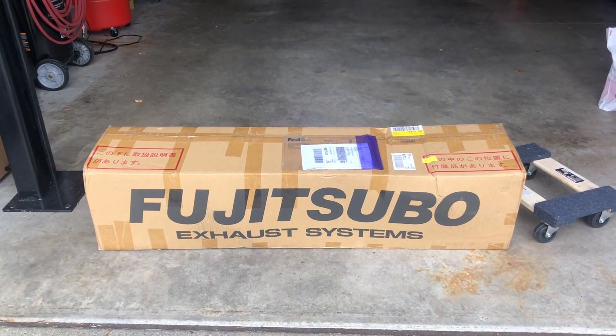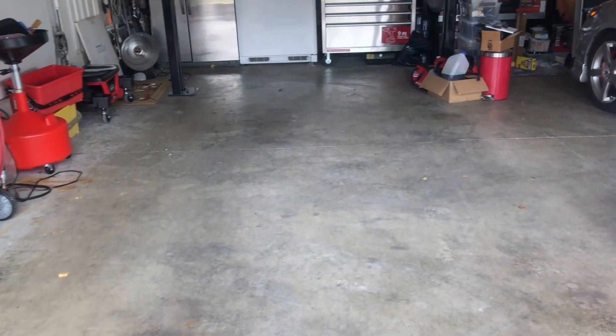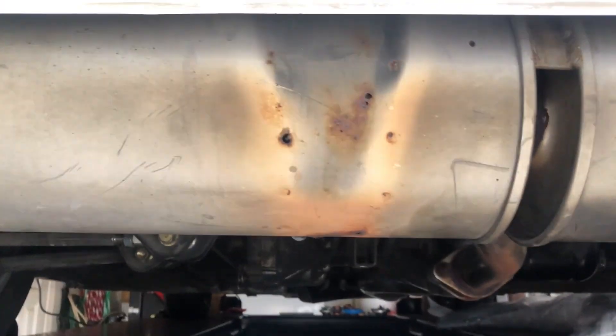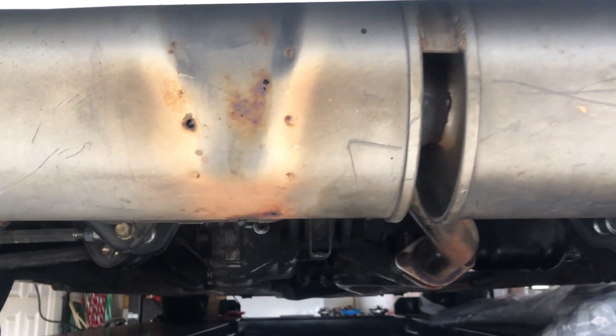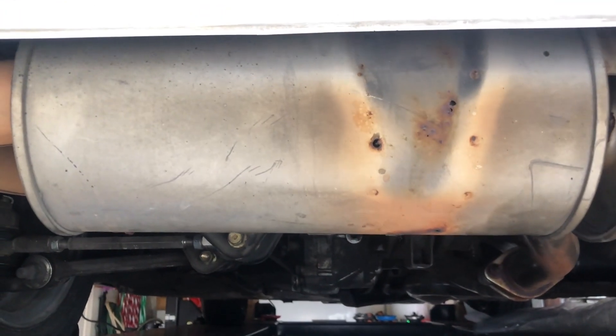Here's my new exhaust system for my MR2. You can see it's starting to rust out. This is an HKS system that was on it when I bought the car.